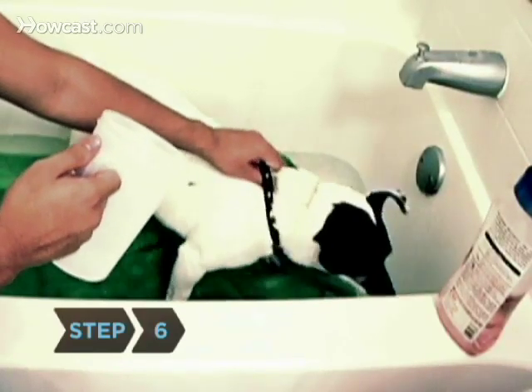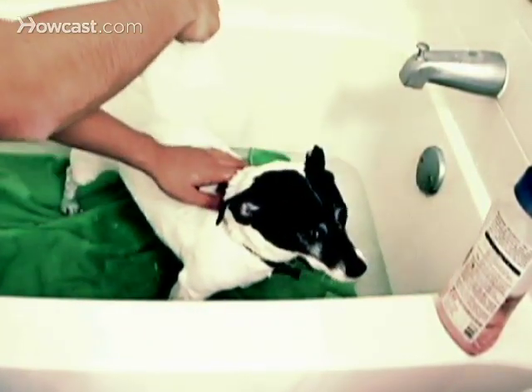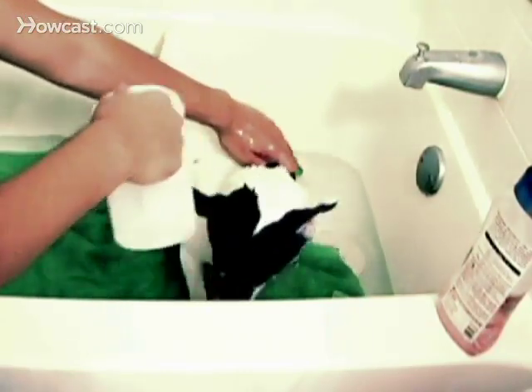Step 6. Using the hose or pitcher again, rinse him off. Take care to do so completely. Dry shampoo can seriously irritate a dog's skin.